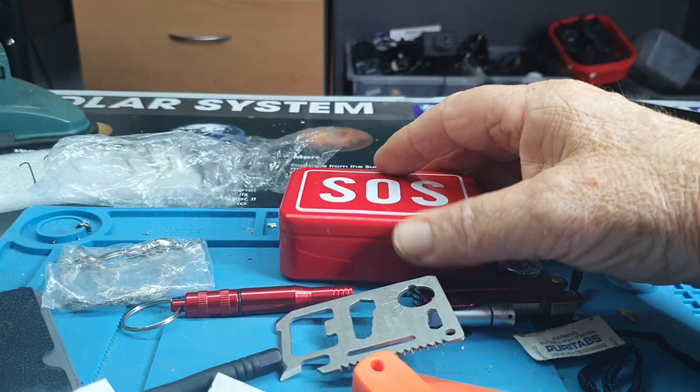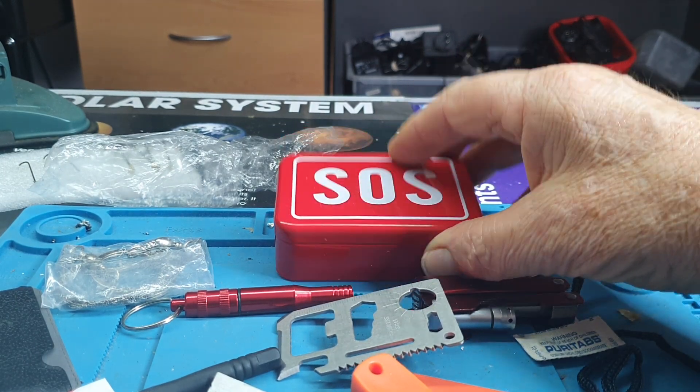All in all, pretty good for $14. Very happy with it. That's it, thank you.